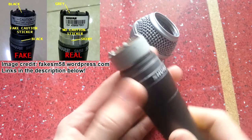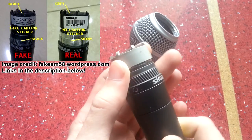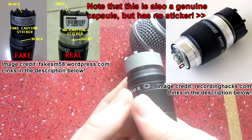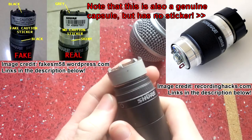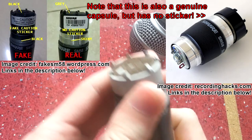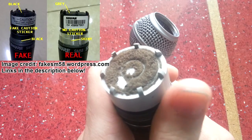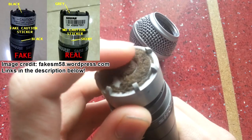Another thing is the actual capsule at the top — I'm pretty sure this should be black. It should also have some sort of sticker on it, which I've seen on genuine ones. The foamy piece on top should be gray, which it is.